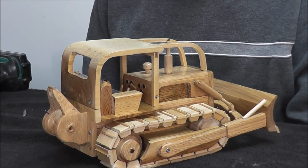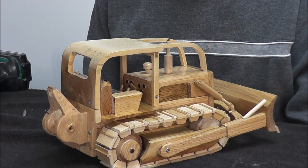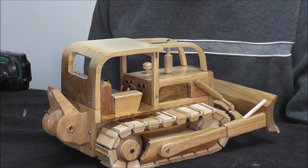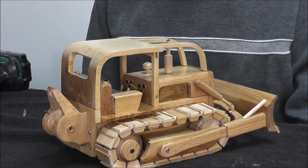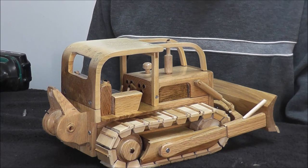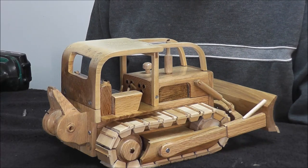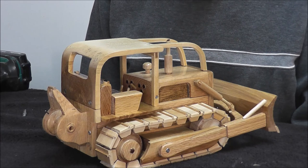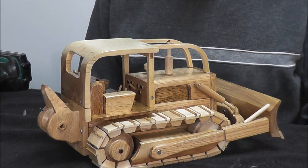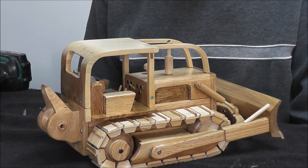That's it — completed model of a TD-20, International TD-20. I hope you enjoyed that assembly process and hope it maybe gave you a few ideas on putting a model together. It's quite easy when you build it in components. These tracks are very easy and quick to build and they look good — they've got the full grouser on and then the little space there. How to make those tracks is described more fully on Lumberjocks.com under Bushmaster.